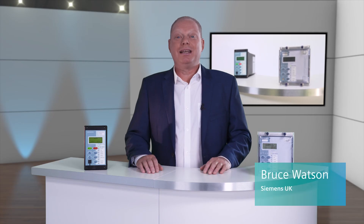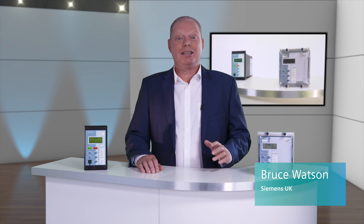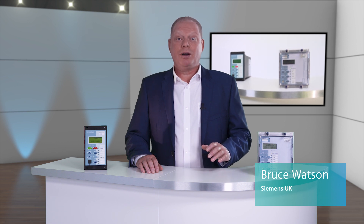Hello and welcome. My name is Bruce Watson and I work for Siemens in the UK. In this video I would like to show you the 7SR 105 and the 7SR 17 motor protection devices.